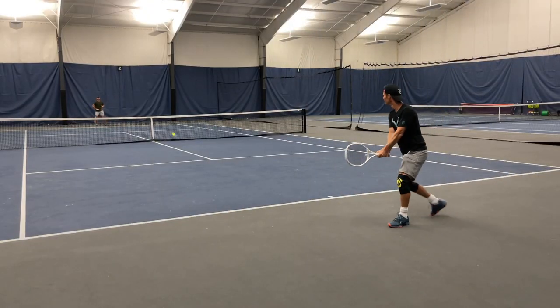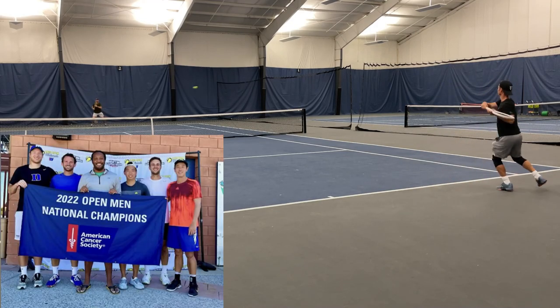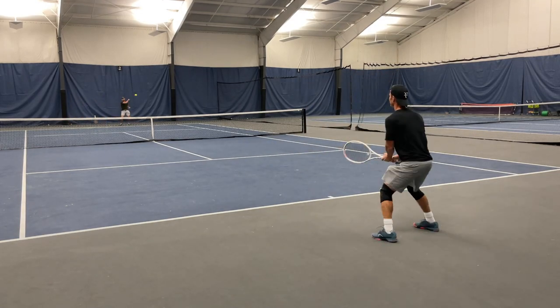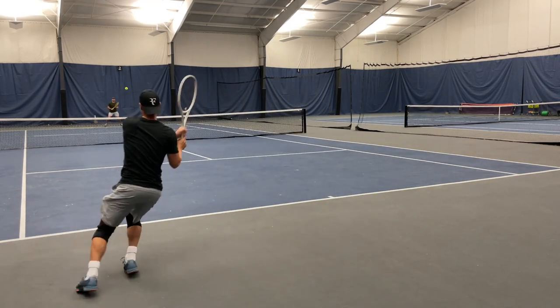My hitting partner today is this beast right here — I'm in trouble already. This hitting session with coach is actually his last practice before he took off to Las Vegas for the Men's Open Nationals, and him and his teammates actually won the whole thing. Well done coach — and I'm going to take some credit for our hitting sessions before your tournament.